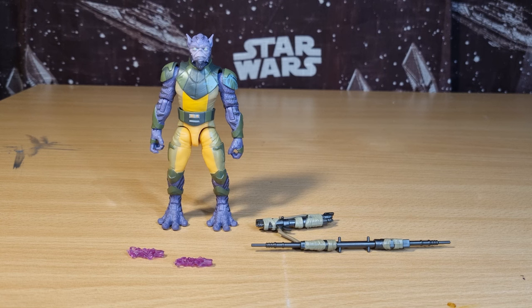Alright folks, here is Garazeb Orrelios out of the packaging. As always, we take a quick look at the packaging, go over the accessories, the paint applications, and the articulation, and then we do a little peg test at the end just to make sure the pegs are working nicely.